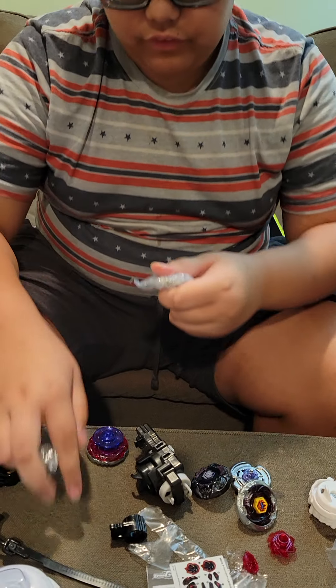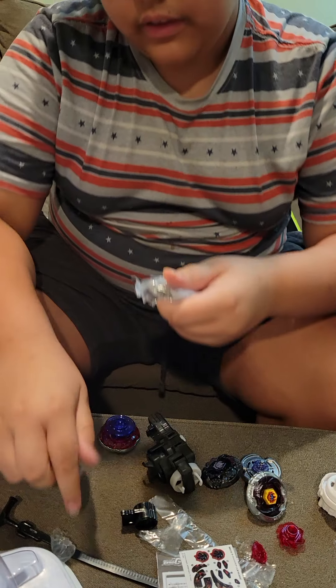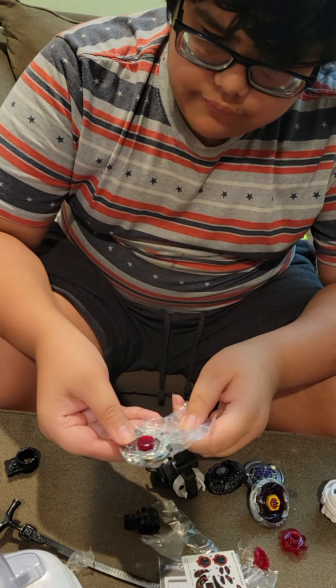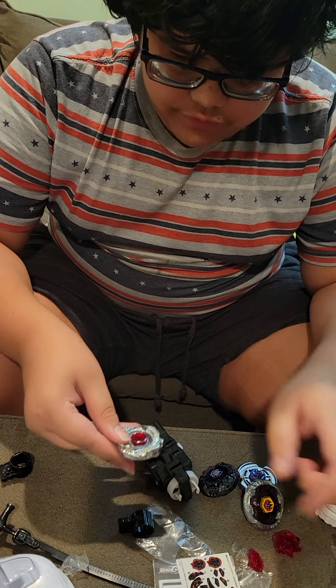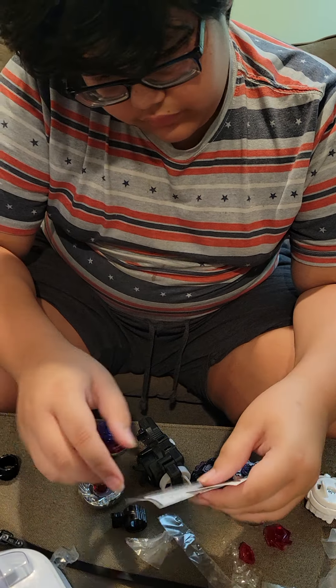This is the last Beyblade for now because I'm getting kind of tired, but in about an hour I'll film the next one. Sticker.